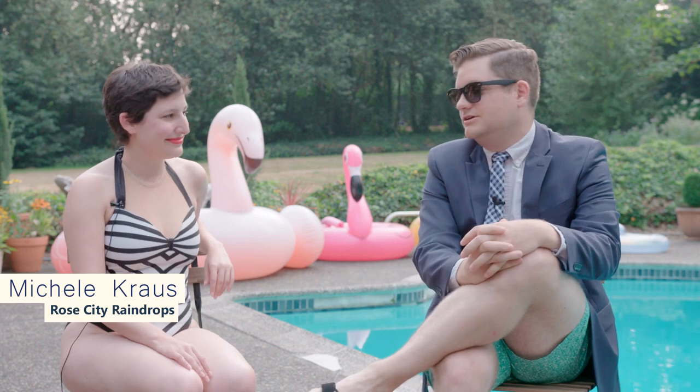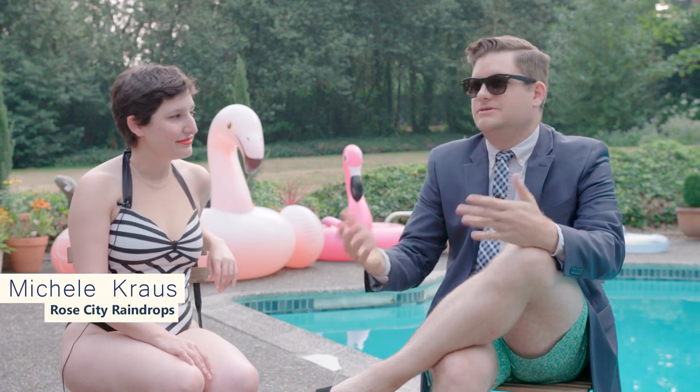I'm Alex Falcone, this is Alex Tries. Today I'm going to be trying synchronized swimming. I'm here with my coach Michelle. Michelle, could you answer for us maybe the three most common questions you get about synchronized swimming?